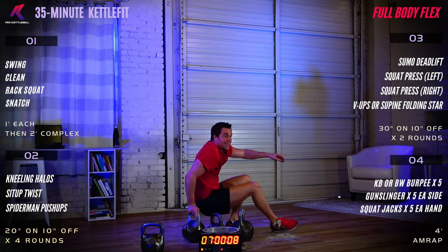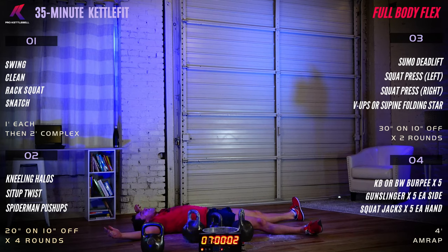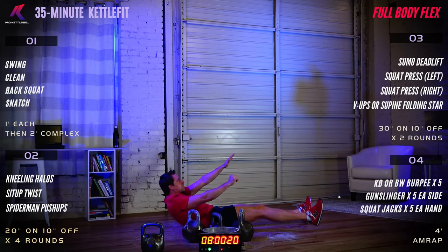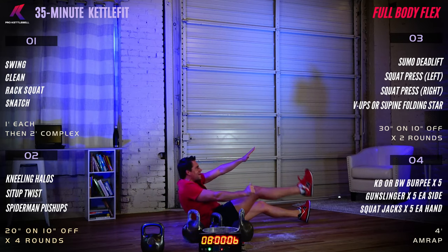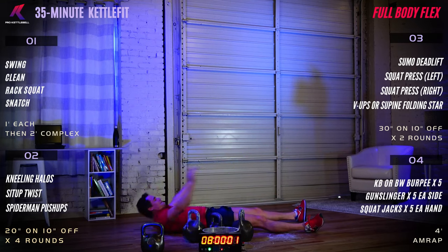Let's finish strong with the V-up or supine folding star. Five, four, three, two, one — begin. The difference between the two is we're moving one leg at a time as opposed to both legs. This is a great variation to use especially in your second set — it helps you maintain form and build strength safely. Ten seconds to go. Seven, six, five, four, three, two, one — done.